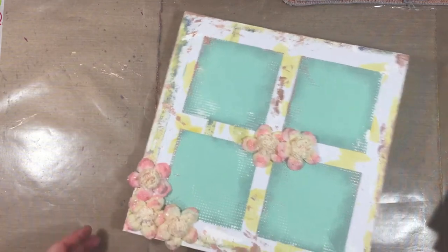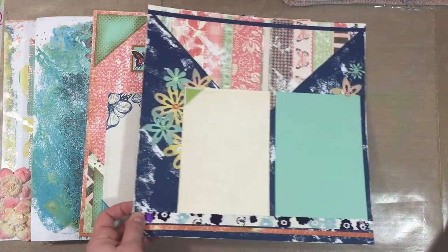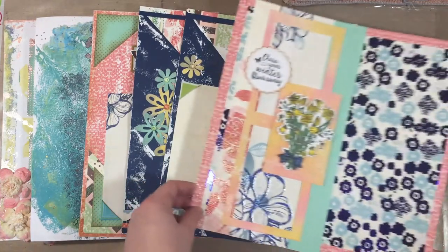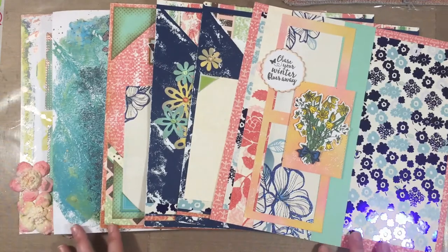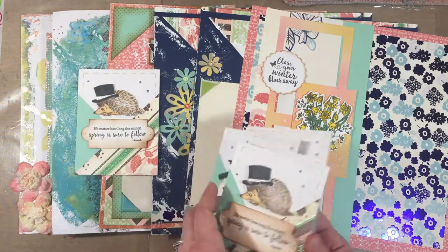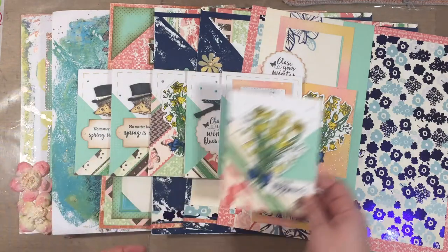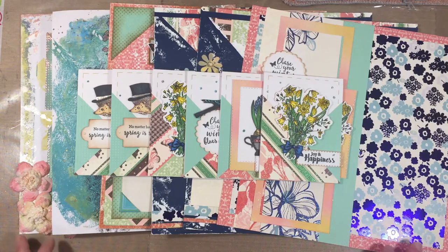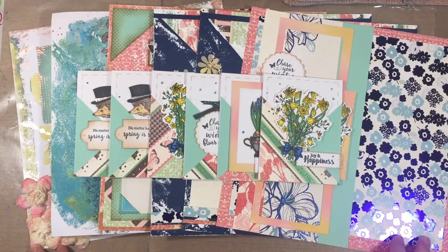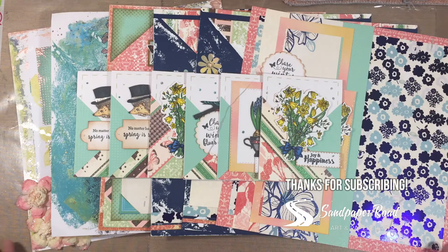I hope you enjoyed this show-and-tell of everything I made using the Sandpaper Road formula of choosing a scrapbooking and card making kit. I made all these pages and cards in one sitting with one stamp set and just a few pieces of paper. I'll link to related videos in the description box. You can visit SandpaperRoad.com for close-ups on my blog, and find Sandpaper Road on Facebook, Pinterest, and Instagram. Don't forget to subscribe — thanks so much for watching!